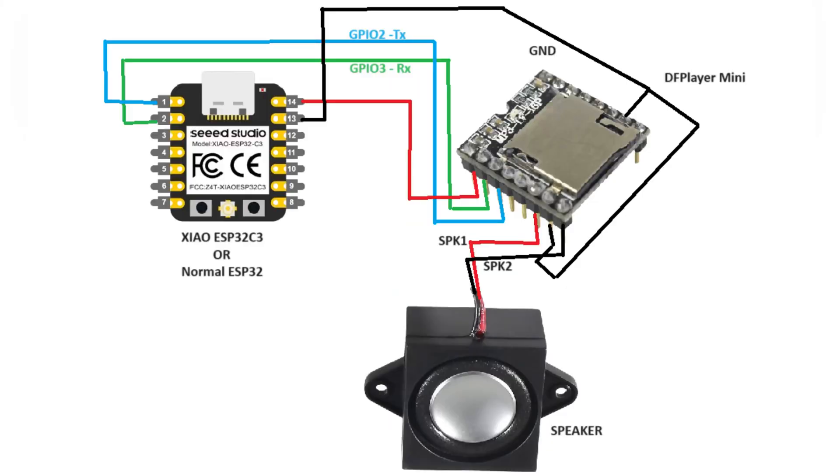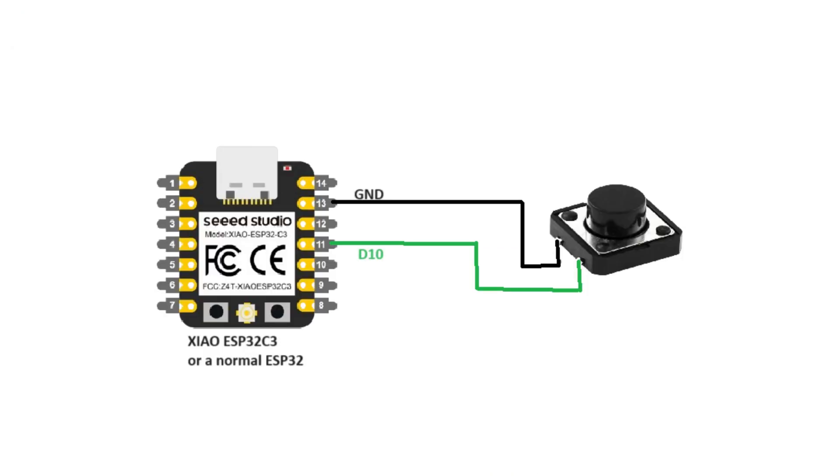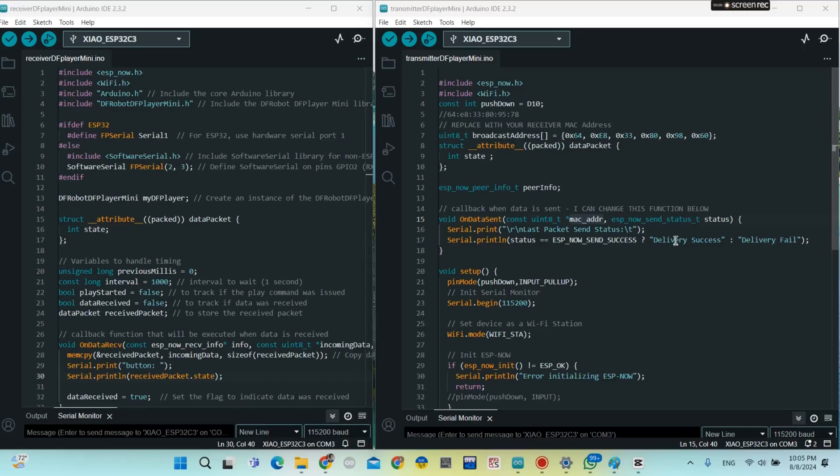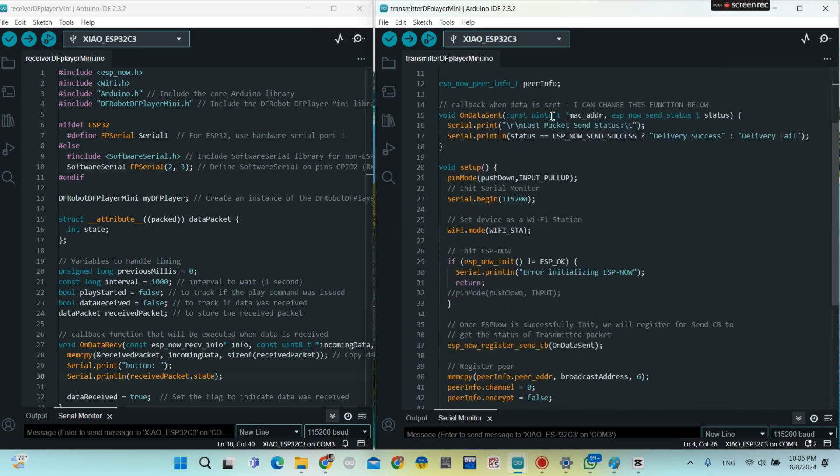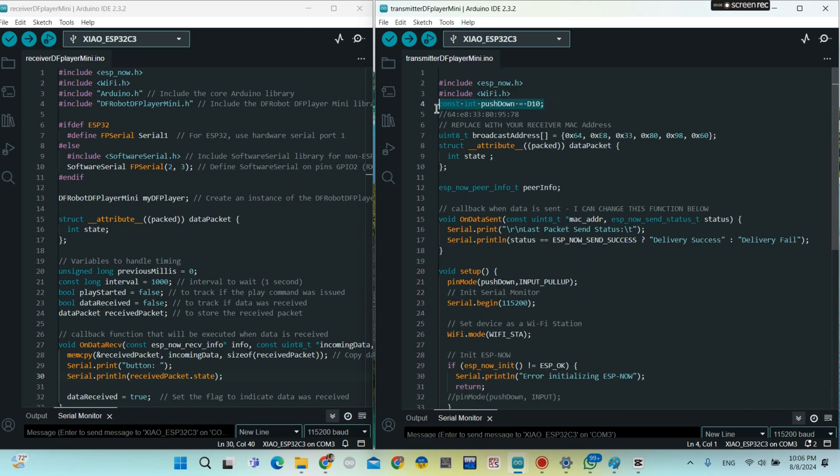This is the schematic for the receiver board, and this one is for the transmitter board. And of course, the code — this is the code for the transmitter board.